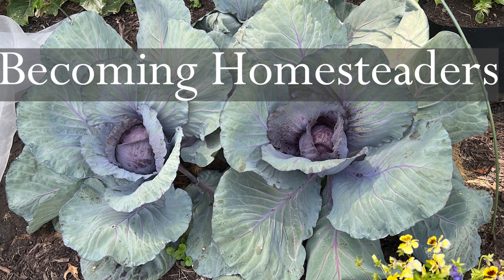Hey guys, it's Jenny with Becoming Homesteaders. Today I will be doing my February 2023 garden tour. There's not much going on in the gardens, but we are going to talk about the no-till method that I used to put in some new beds last year for my vegetables, and I will be showing you where we will be adding more beds this year for more vegetables.